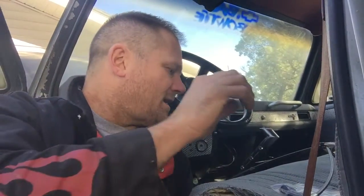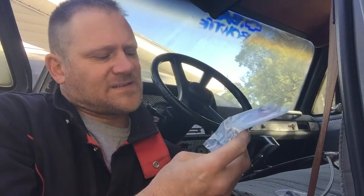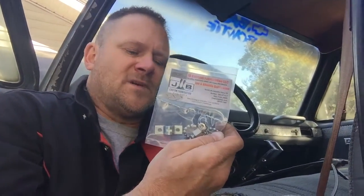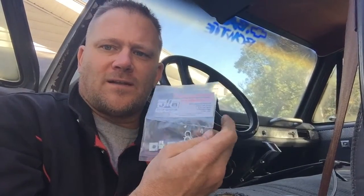It came with a hardware kit — it's got what you might need to hook it up to your carburetor or the backside of your accelerator pedal, however you decide to do that. I'm going to go directly to the carburetor, or on a diesel truck you go straight to the pump — whatever. There's tons of options with something like this.